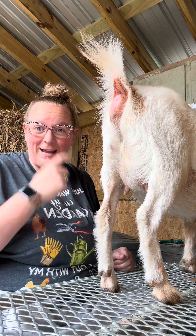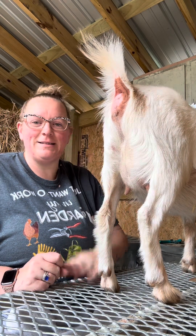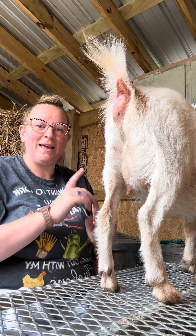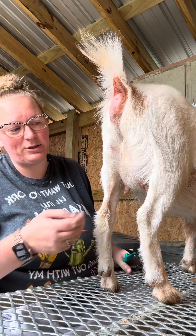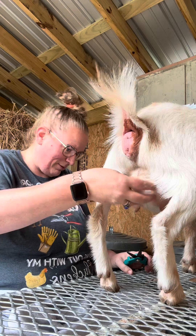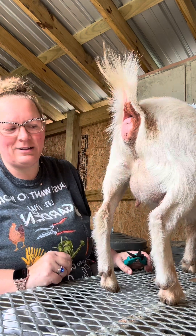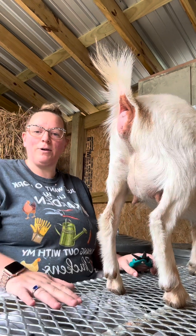Good morning everyone! Today is hoof trimming day, and I wanted to trim some hooves for you guys and show you. Look at her udder — whoo! She's getting ready to have some babies, I'm so excited. All right, so trimming hooves.